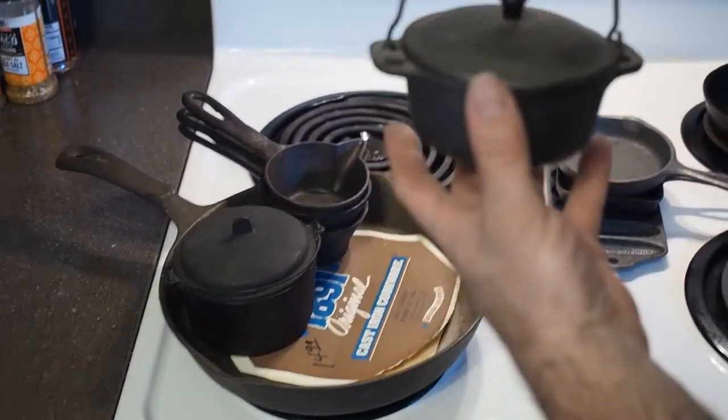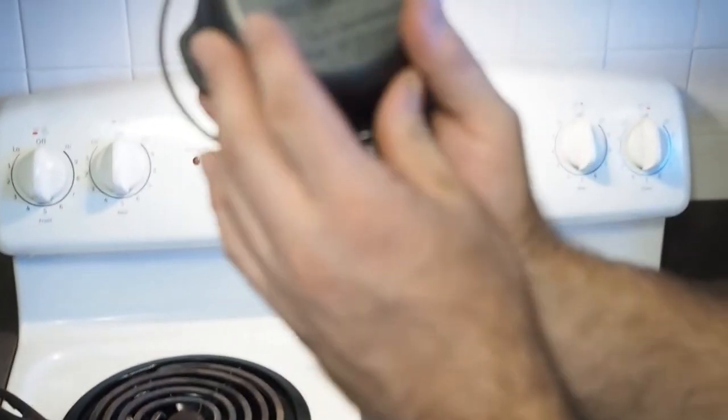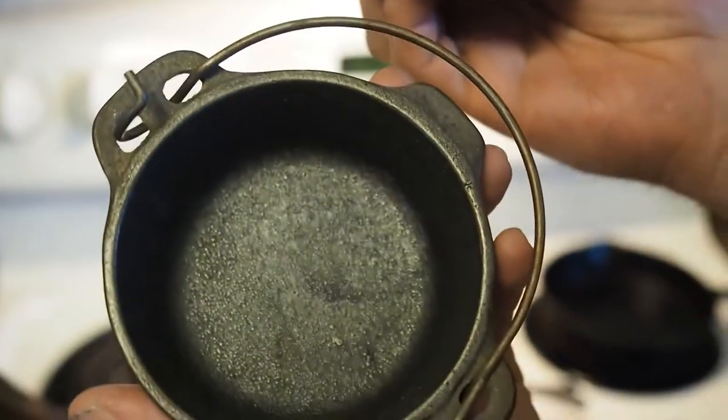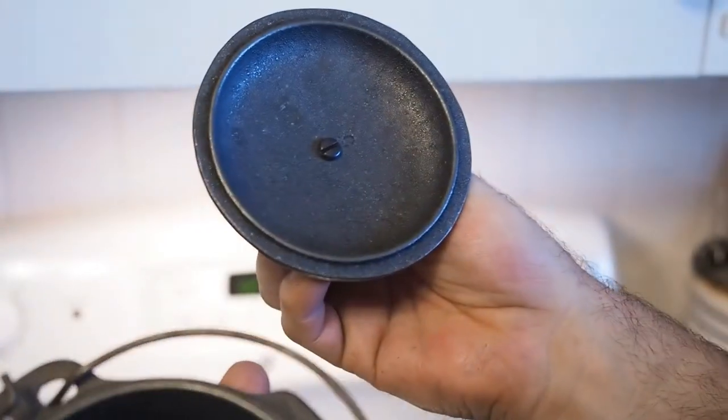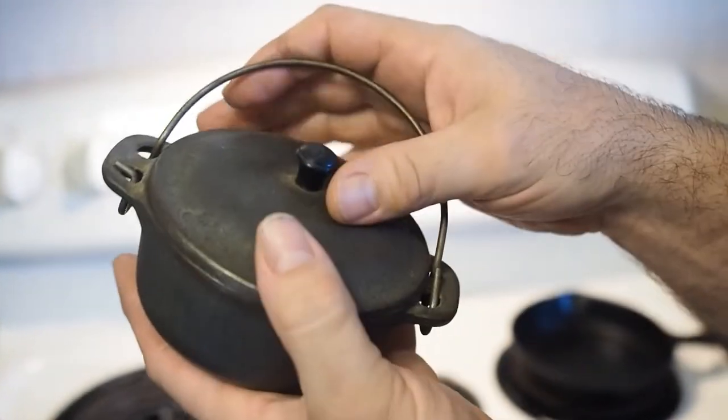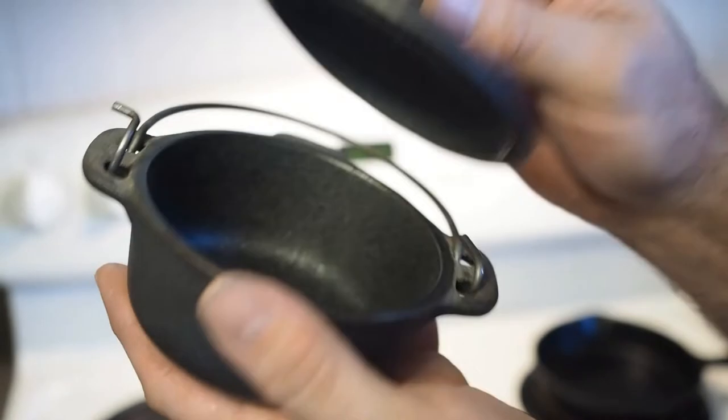Here's a little Dutch oven. Same thing — these have never been used. I think this would be good; maybe you could put bacon grease in it or clarified butter.